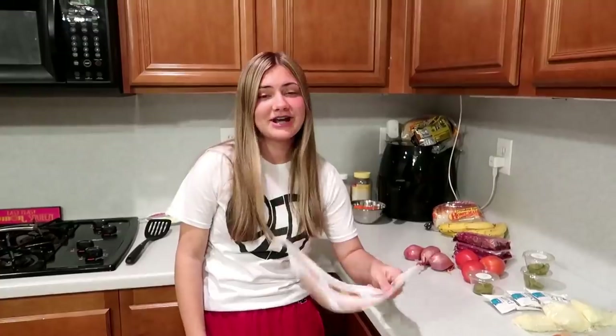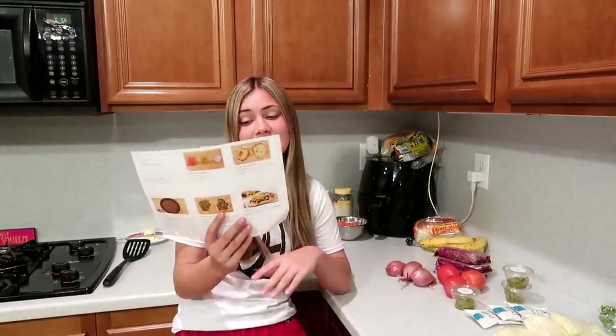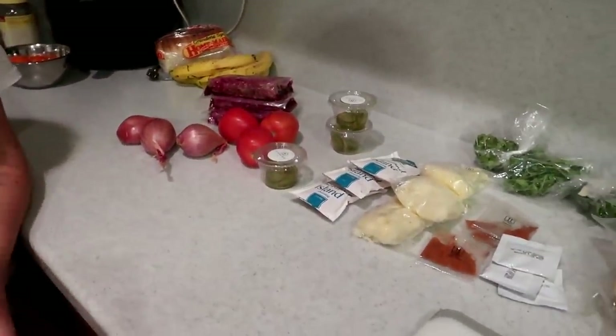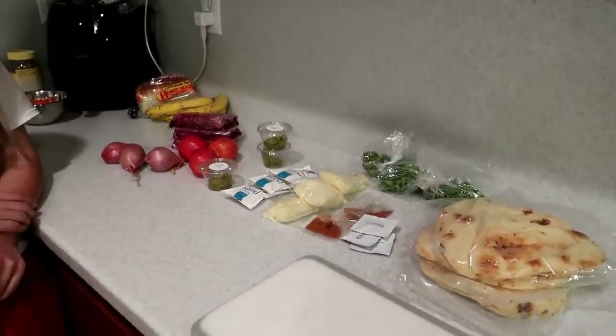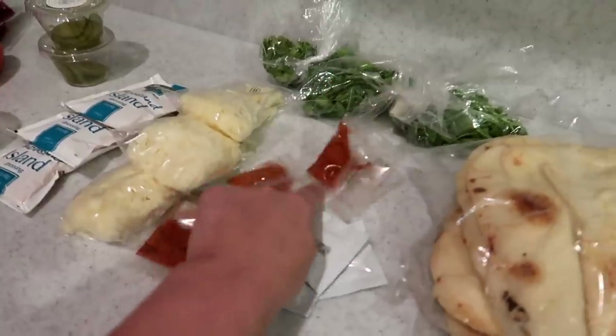I did some challenges and stuff with these recipes and I really like them. Hopefully I don't burn the house down! As you guys already know, it comes pre-packaged with everything you need, which is awesome. It all comes straight to your door with ice packs to keep the food nice and fresh, and it's all pre-measured with exactly how much you need for each recipe.